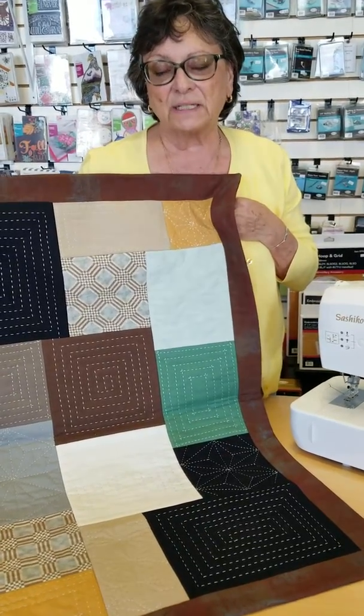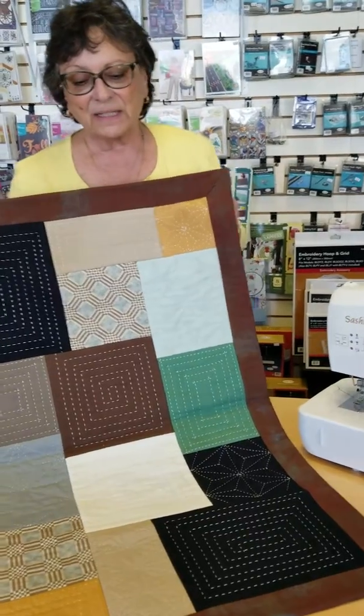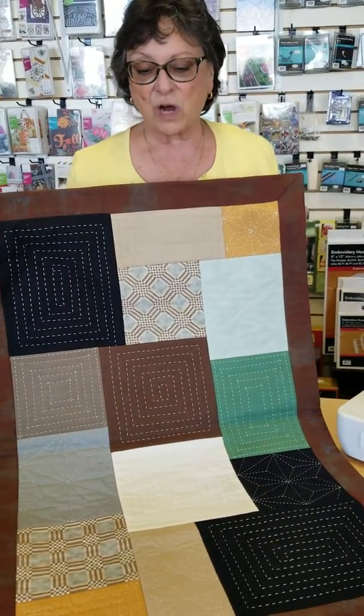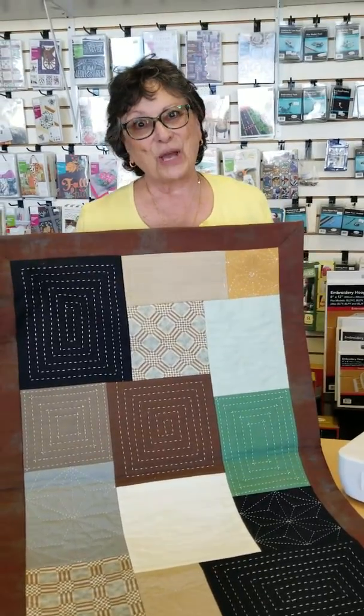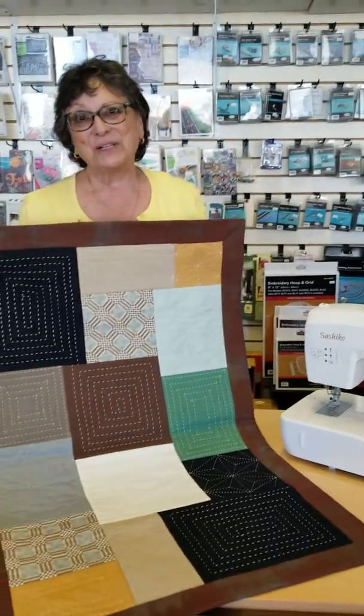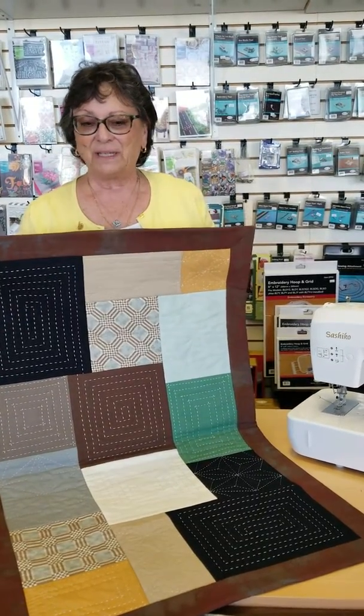It's a lot of fun and simple to construct. If you have a sashiko machine and you're not using it, come to the class and have a good time.